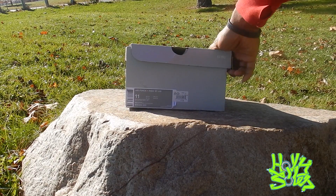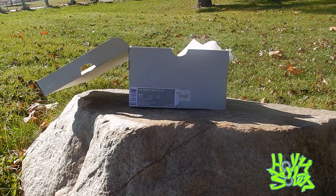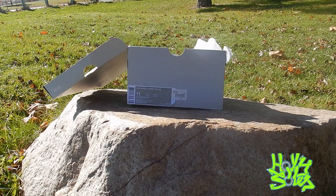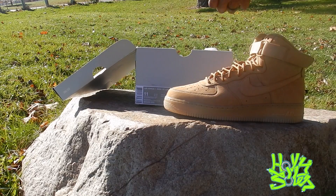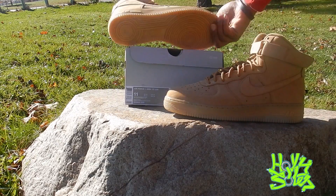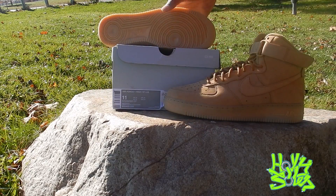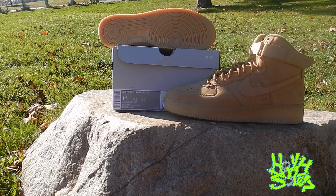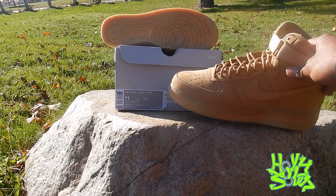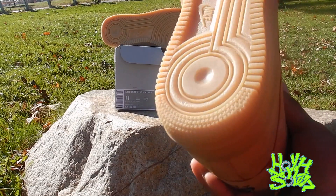Inside this box — you probably saw it from the thumbnail — I'm gonna show you right here. Got the Air Force One flax man, Air Force One High. And great colorway for the fall. Just a neutral color, man, it goes with everything. It's dope. But let's get into the specs of the shoe.